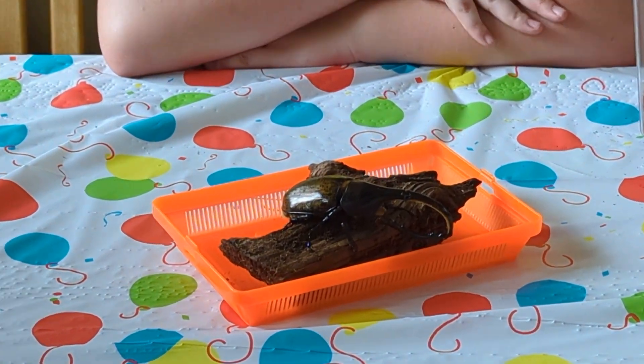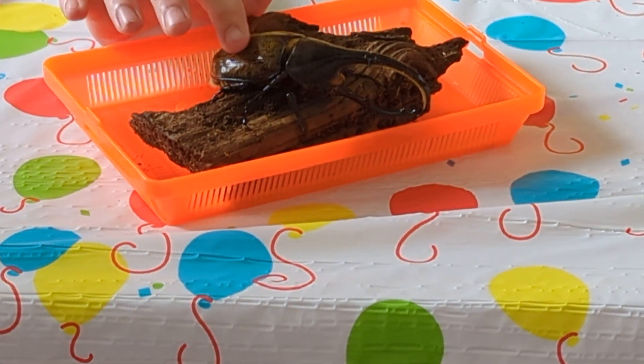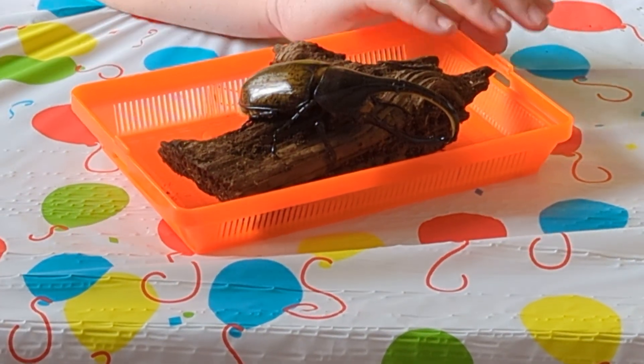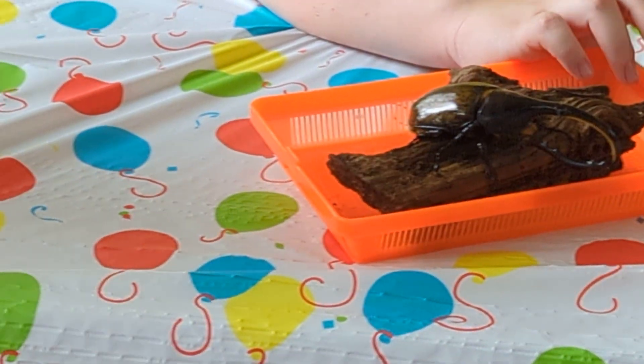Okay, you can pet him. If you want to pet him, you got to use one finger, really gentle, right on his fingers. He feels pretty nice.